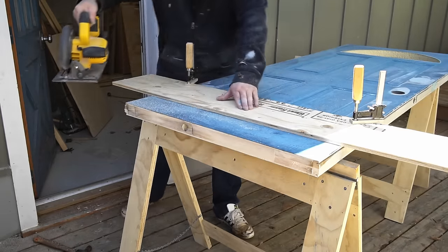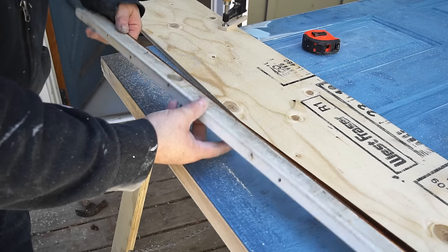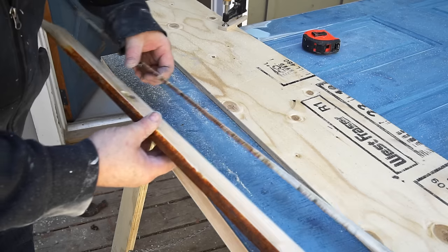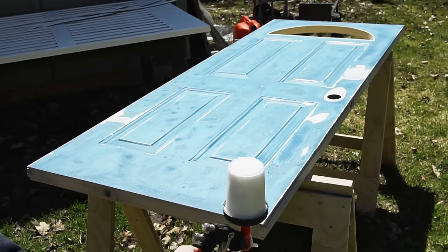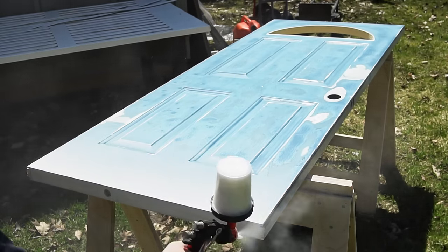Steel entry doors like this are usually filled with foam, but also usually have strips of wood in the bottom and top to add some strength. If you're cutting more than the thickness of those wooden strips off the door, you'll have to try to get something back in there afterward to add that stiffness back.